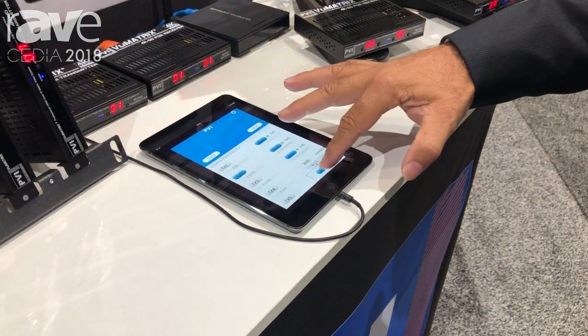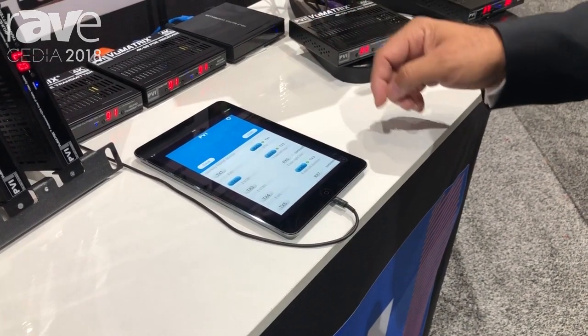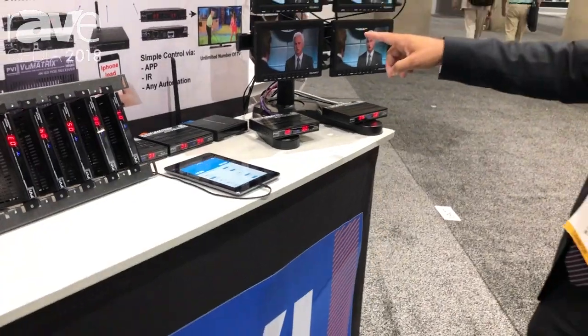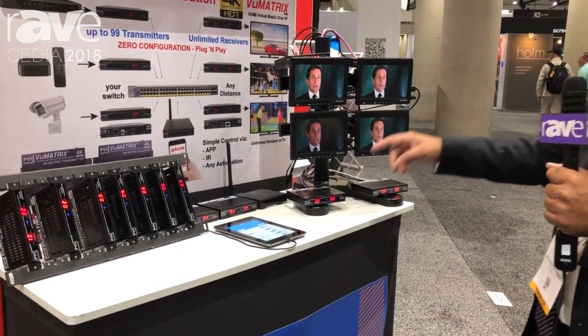So if you want to watch, for instance, one source on all the channels, you just drag and drop it. All the televisions, of course, will change to the same source, which is in perfect synchronization, so all of them will change simultaneously.